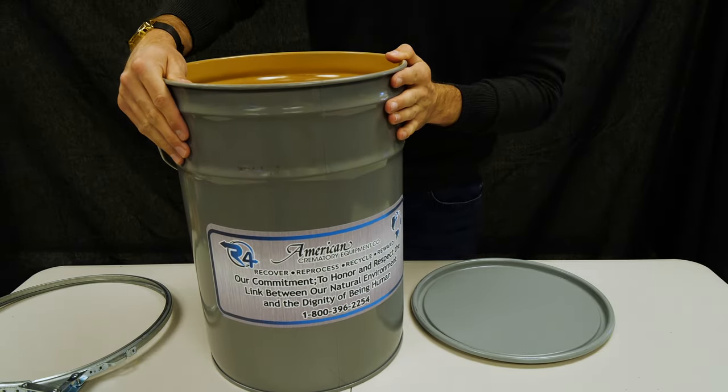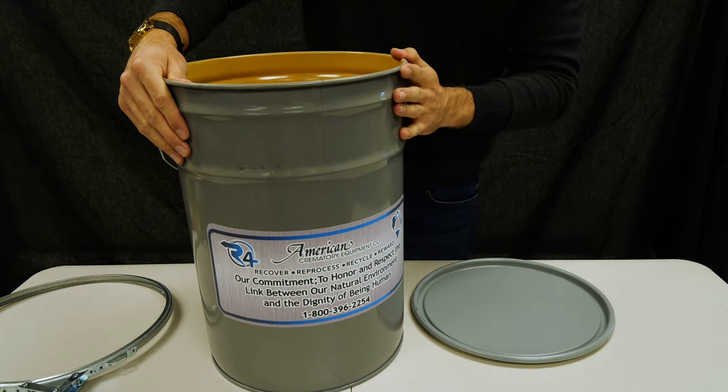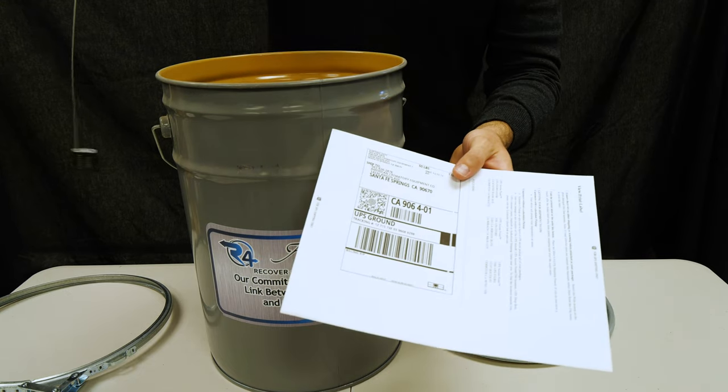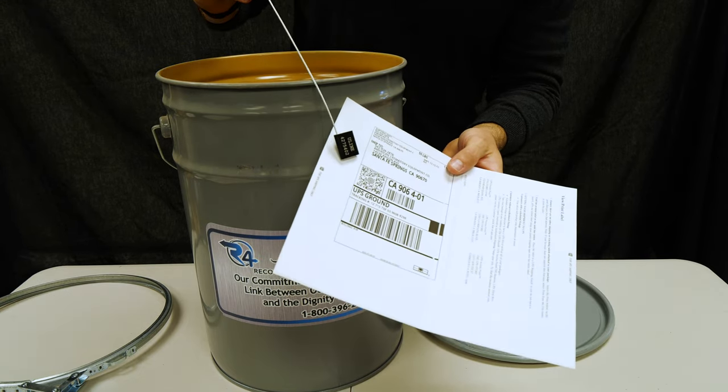This is the ferrous container. You're going to receive two of these upon arrival, and you'll have two tracking labels and two locks. Make sure you don't lose these.